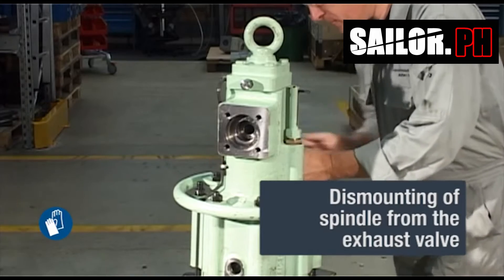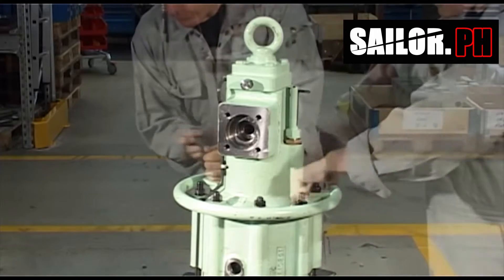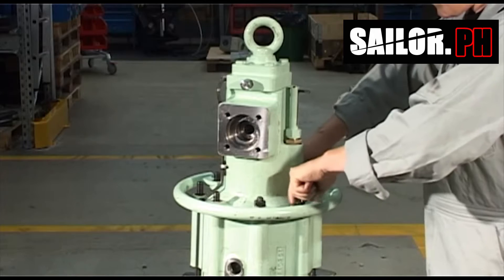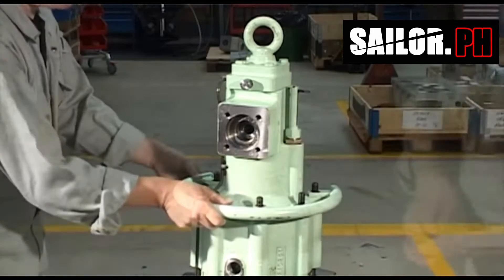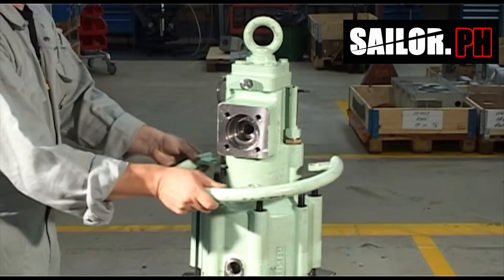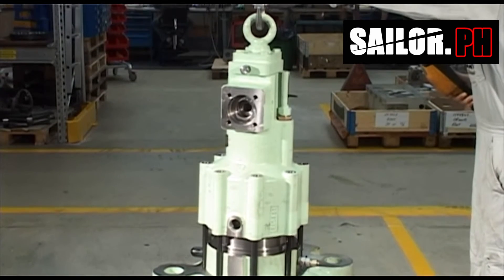Disassemble nuts and safety handle from the oil cylinder. Remove the oil cylinder.